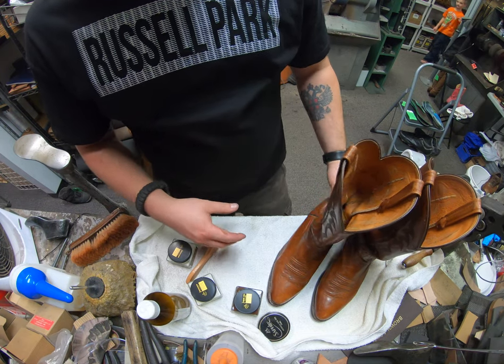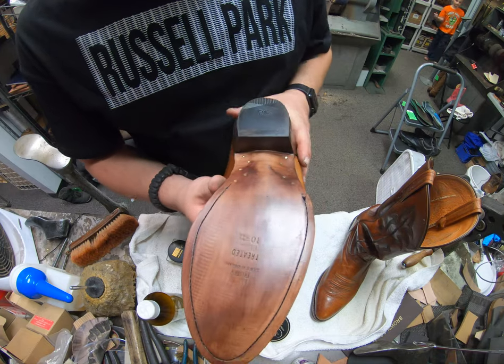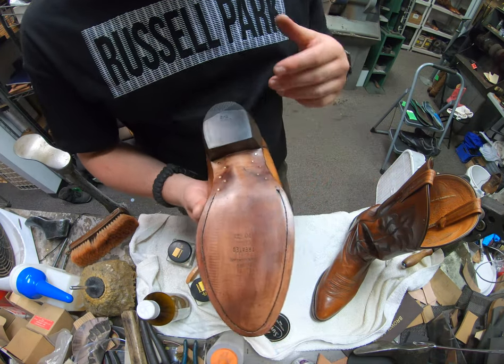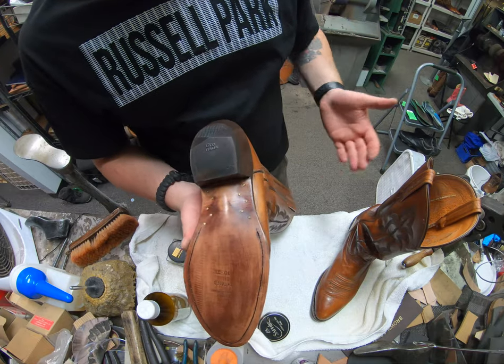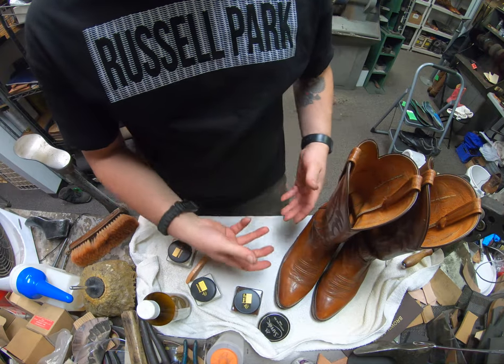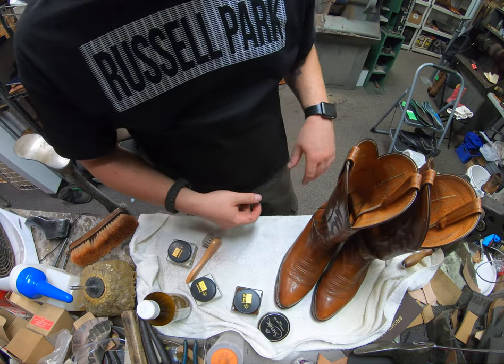I did already resole these. I'm still working on finishing everything out — that's another video if you want to check that out. This is a side video of treating the uppers on these, because it's more of an exotic type of leather upper.